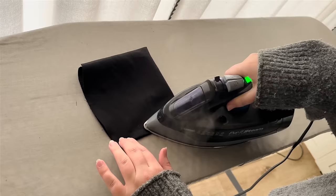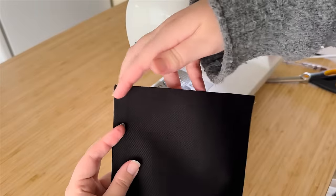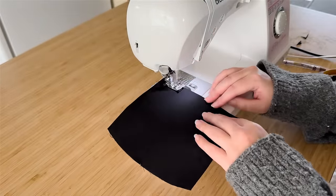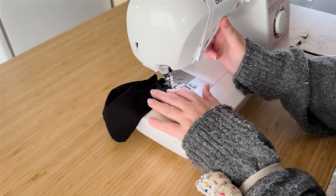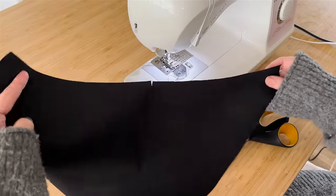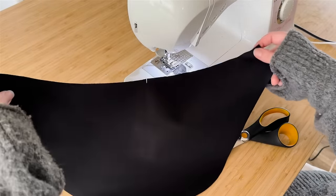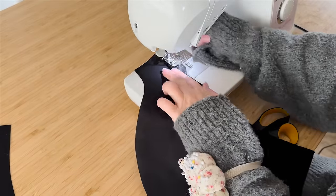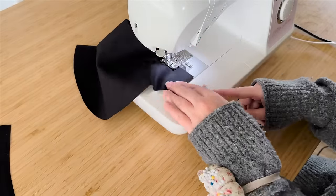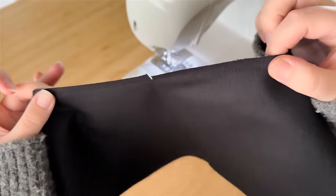Turn your pocket inside out and use something slightly pointy to poke those corners into good points. Press your side seams flat, rubbing back and forth to make sure the seam comes to the outer edge of the fold. Once both side seams are pressed, make a stitch with a half inch seam allowance along the top edge of your pocket with good backstitches at beginning and end. Before attaching the pockets, stay stitch that curved top edge of the bag at a three-eighths inch seam allowance so there's no stretching during construction.